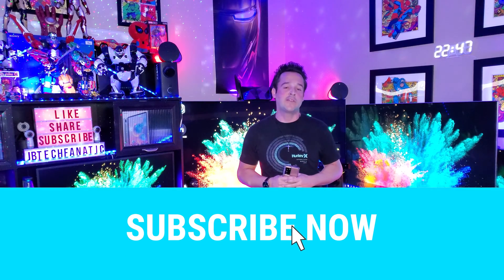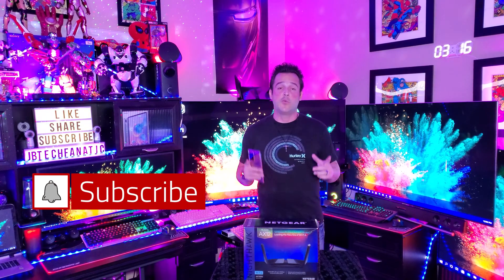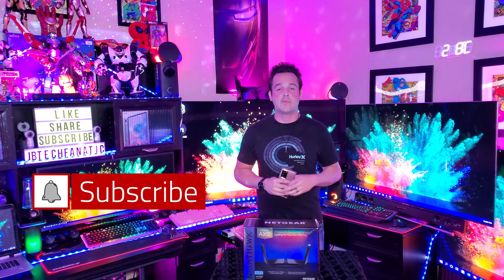What's up everyone? It's JB Tech Fanatic and I'm back again with another video. As always I want to thank you for joining me. If you have not yet subscribed, remember it's completely free to do so. If you like this video don't forget to hit that thumbs up, and if you want to know when the latest content is available don't forget to turn those notifications on.